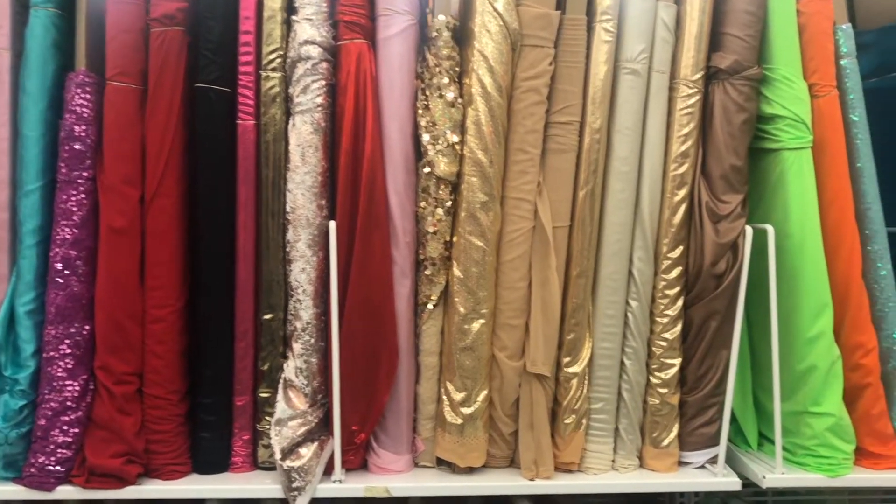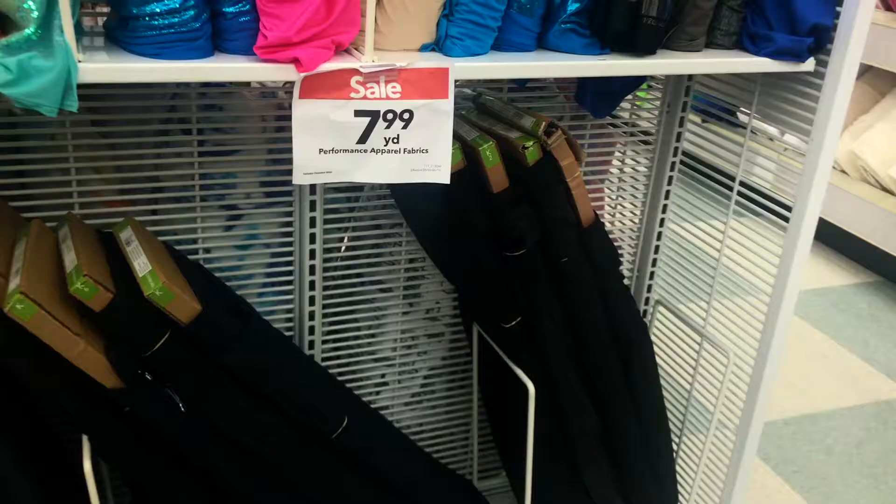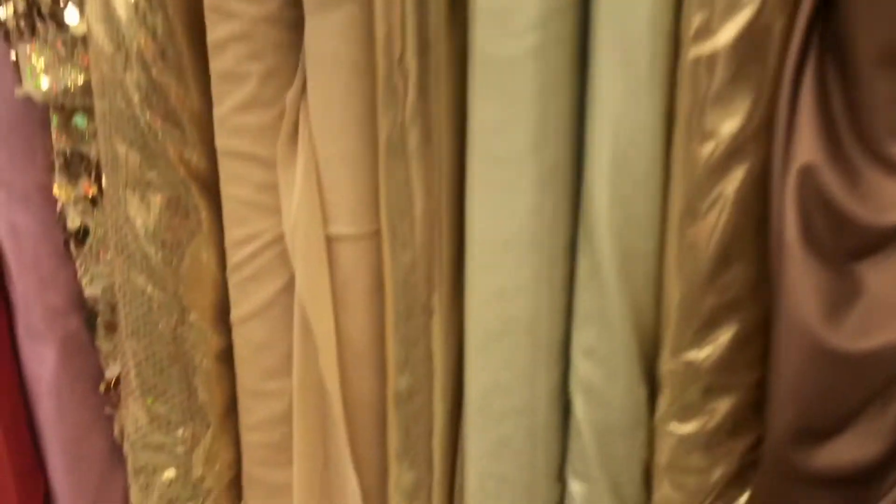I'll be posting clips of me in Joann Fabrics. I live in Austin, Texas and they literally have no fabric stores, so my only option is Joann Fabrics — but there's pretty much a Joann's in every city. In Joann's, fabrics are organized in sections: bridal wear, cosplay, knitwear, special occasions. In my store, instead of a swimsuit section it said 'performance wear,' and I'll show a clip of what that sign looks like. Performance wear is great for swimsuits and athletic wear because it's sweat resistant and dries faster.